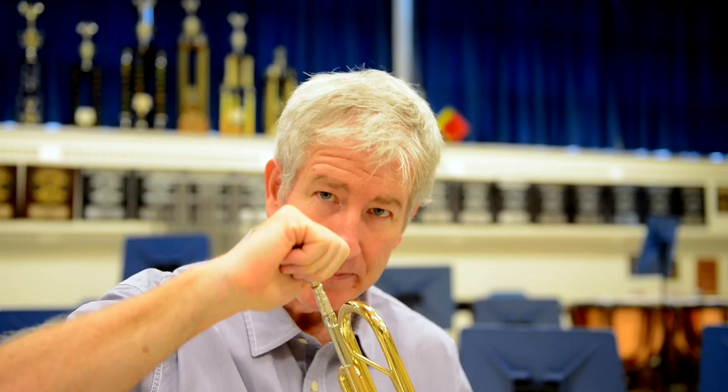Hey, trumpet players. Here we go. Very easy for you. Take your mouthpiece and all you need to do is put the mouthpiece in, give it a little snug twist and you're good to go.